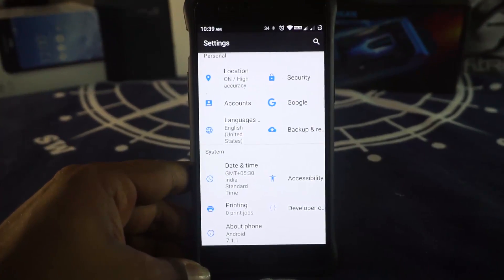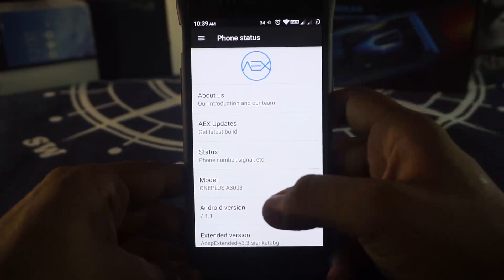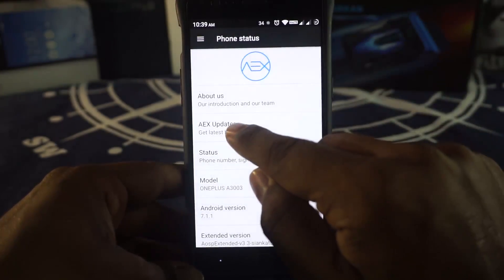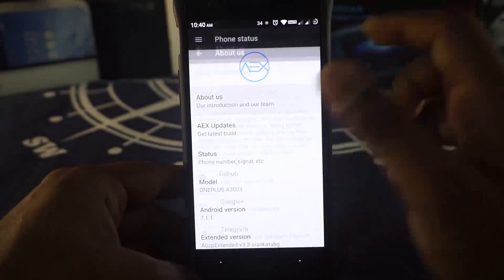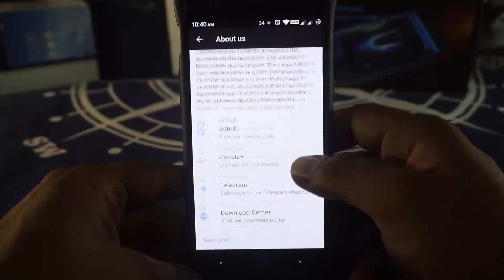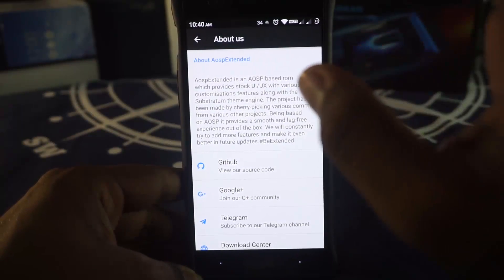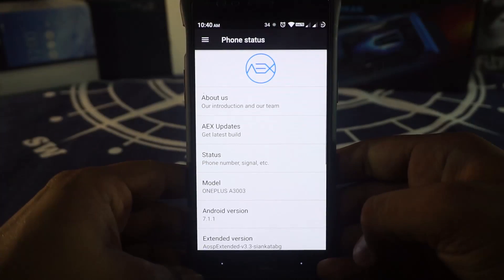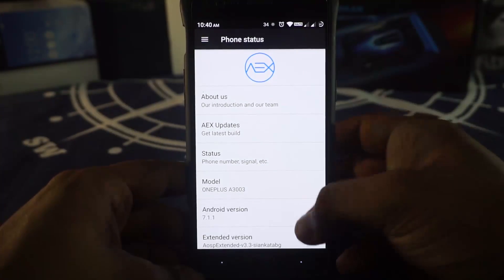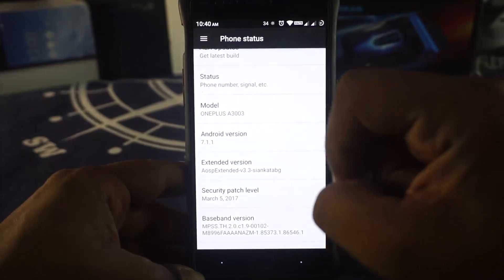First of all, in the About Phone page, you can see that AEX, which stands for AUSB Extended, you do have AEX Updater which is going to get you an update. In the About page, you can see this is an AUSB-based ROM which provides a lot of features. It is Android 7.1.1, which is the latest one for our device.